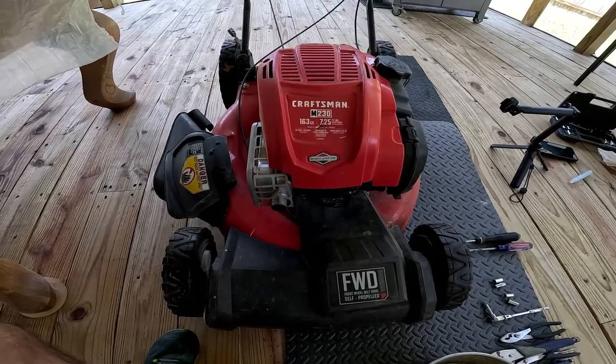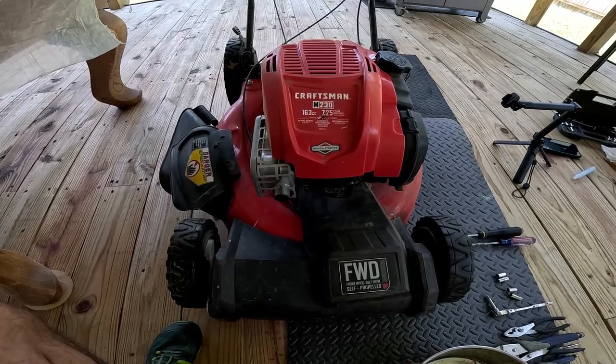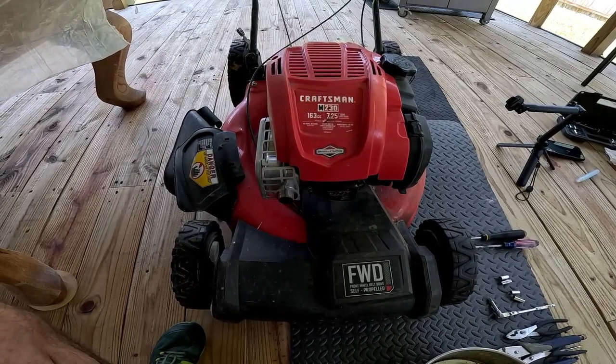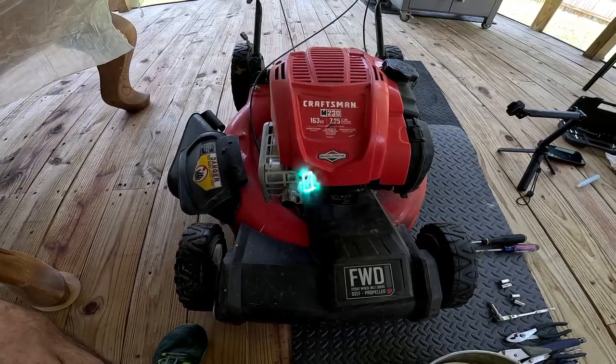Hello everybody, it's me RJ here again with another video. Today we're going to be changing out the carburetor and the air filter for the Craftsman M230 163cc push lawn mower.